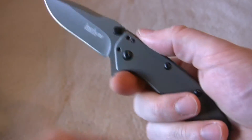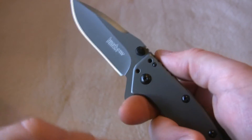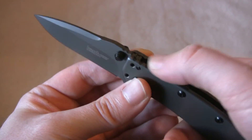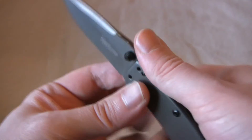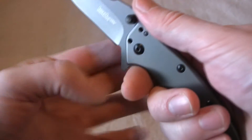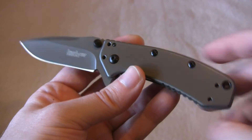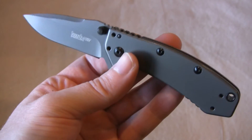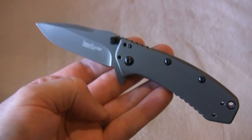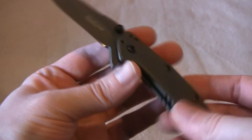You do have the finger choil here, so if you're pushing with the knife there's really no risk of your hand sliding down the blade. You also have jimping both on the frame and the blade, so you have good traction there even though it's a pretty smooth knife. There's also jimping on the finger area of the rear handle, so good traction overall even though there wasn't an intended aggressive traction plan.